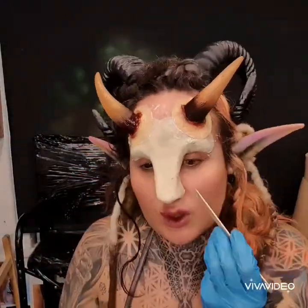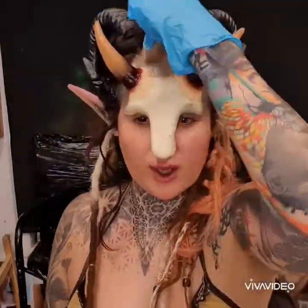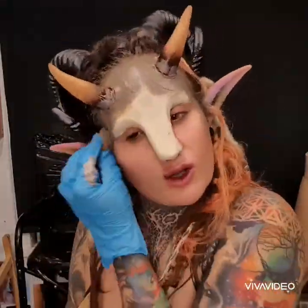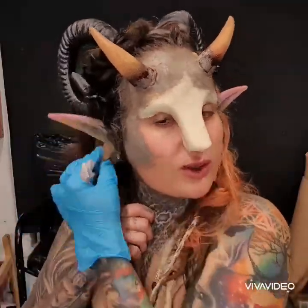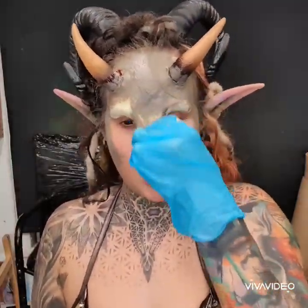I think it just took this look to the next level. Going in with Cryolan Supercolors — the grease paint version — and I actually mixed a brown, a white, and a yellow to get this kind of nugget-y beige color. I'm just using a sponge and pressing it in all over where I feel I need it.